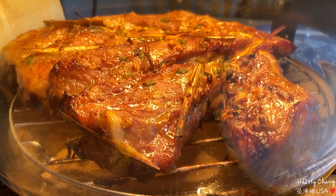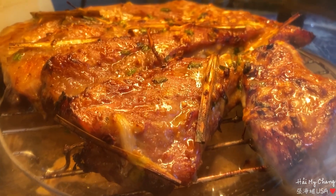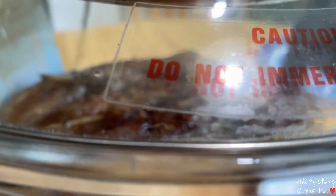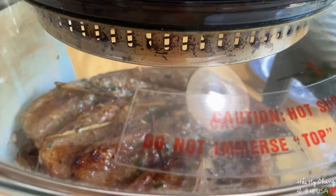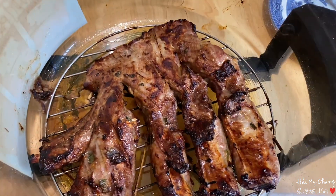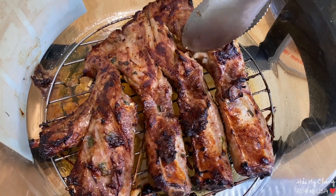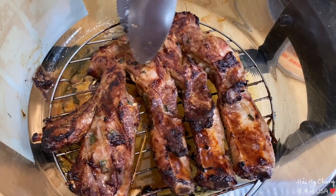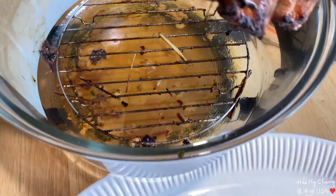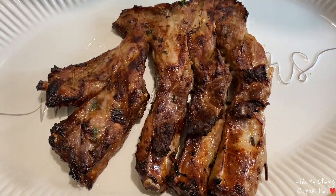Thịt sườn nướng của mình nướng được gần 15 phút rồi. Xong 15 phút rồi, bây giờ mình lấy ra. Wow, thơm quá! Thịt sườn mình nướng mặt trên mặt dưới tổng cộng là 30 phút nha. Bây giờ mình vớt lên ra, thơm quá.